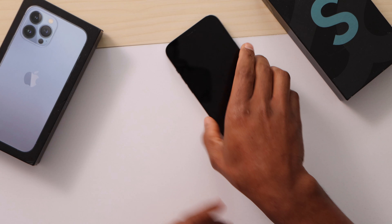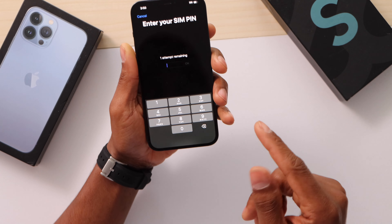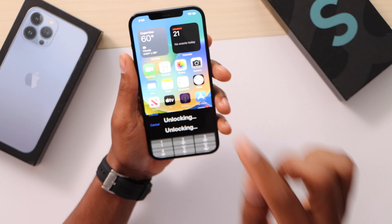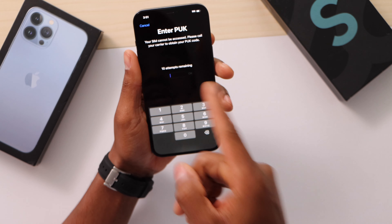Let's do it. Just grab your phone, unlock your phone, and now type in the wrong PIN too many times. Right now I only have one attempt left — press OK, and as you can see it will now ask for the PUK code. That's the code that is really easy to get.